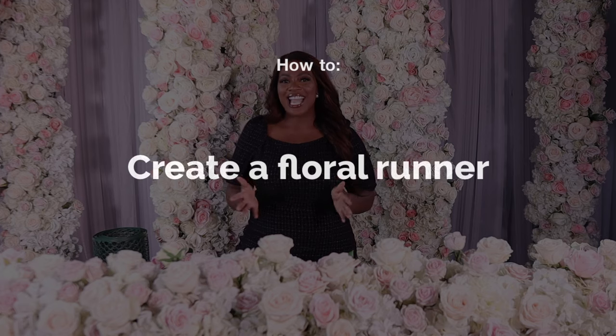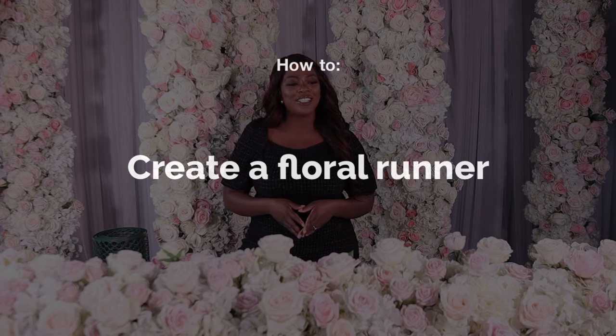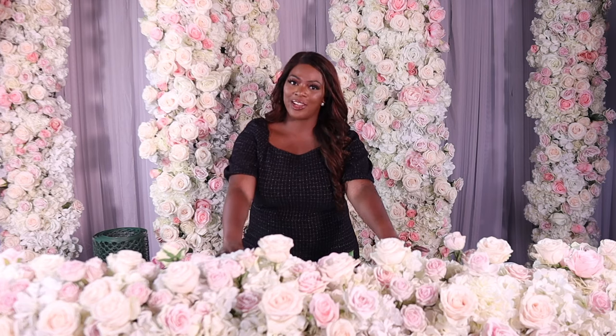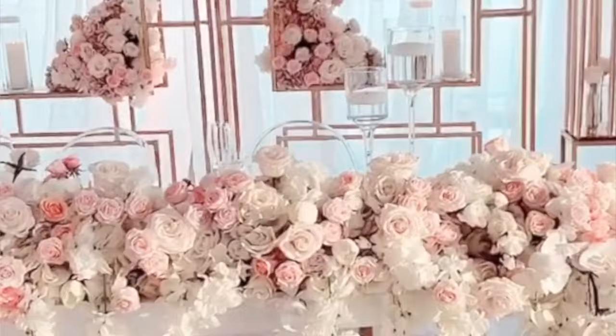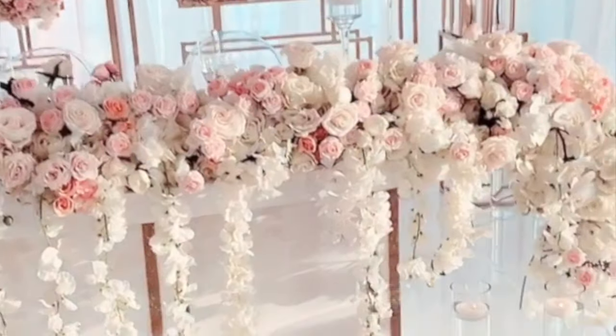Hi there, this is Halima with The Floral Guru and today we're going to be doing something a little bit different. We're going to be showing you a nice, easy, beginner-friendly tutorial to make this gorgeous floral runner. This floral runner is perfect for a dinner party at home or a wedding. It's great for sweetheart area tables or even guest tables, so it's a really versatile design.